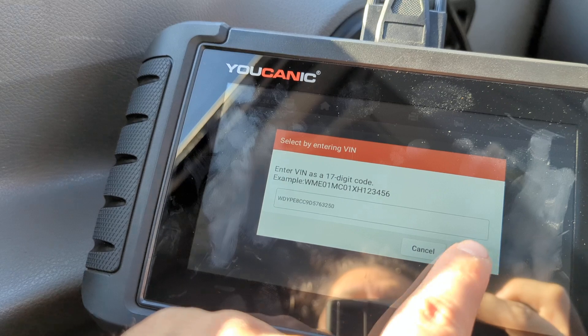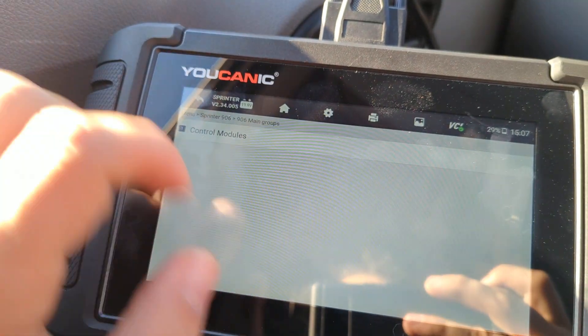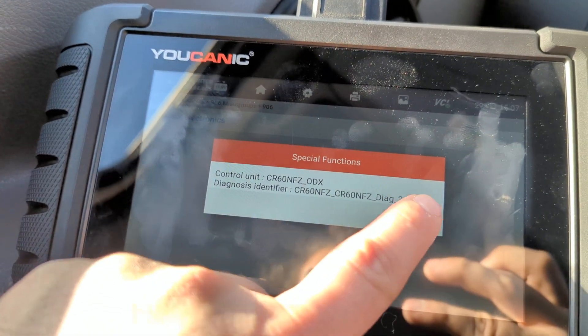Then press OK, and then Sprinter, 2013 and up, control modules, motor electronics, press OK.